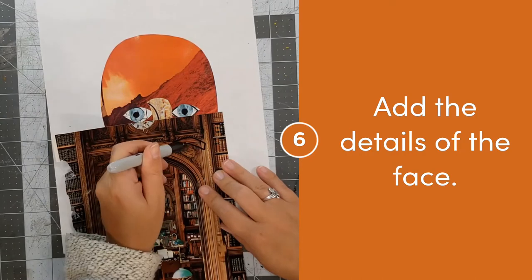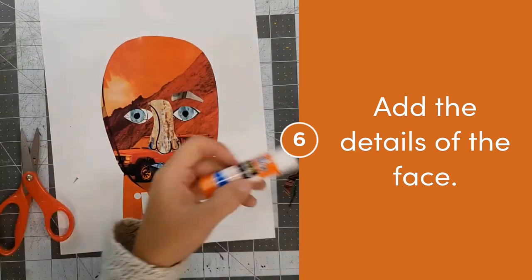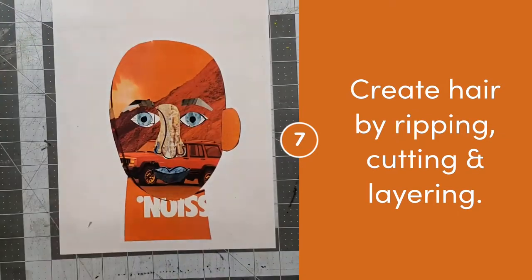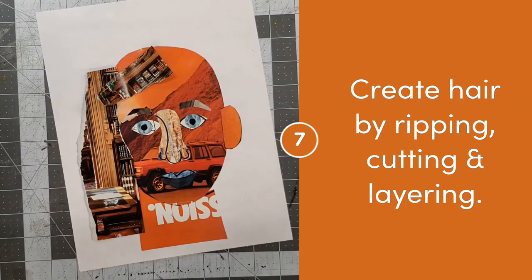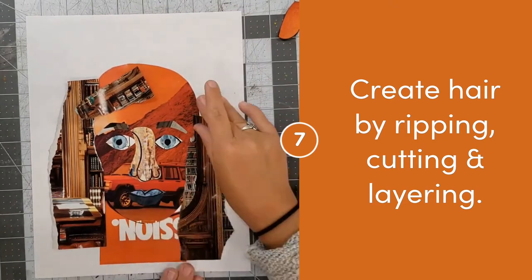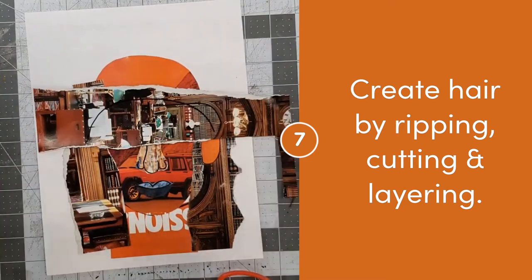When I'm creating hair, I do not focus on every individual strand. Instead, I'm trying to create large sections in order to make up the hair on my head. I prefer to rip paper in order to make my hair, because it's not a shape that I can define like a circle or a rectangle. I'm looking closely at the organic shapes that make up my hair to overlap and arrange my hair in a way that makes sense for my head.